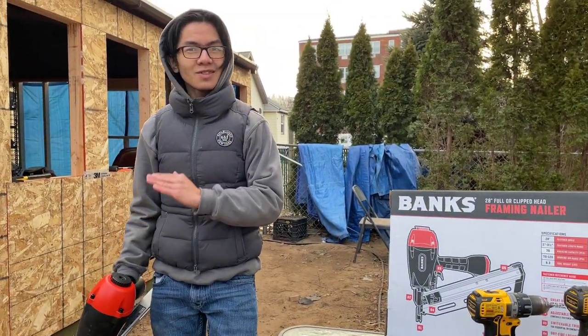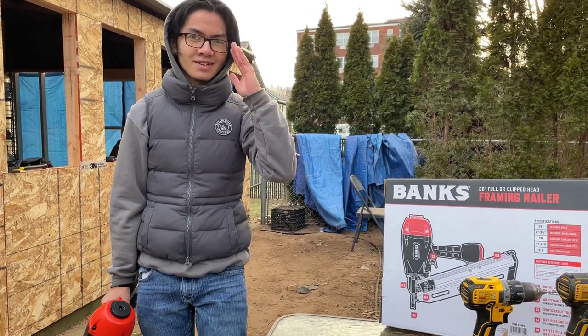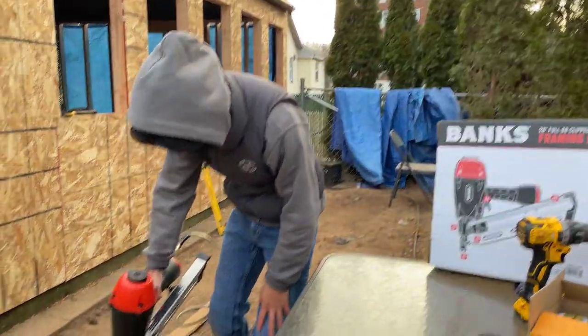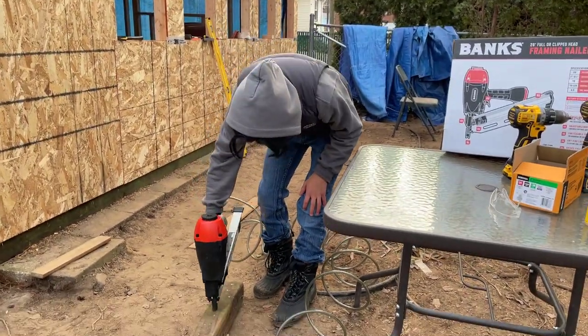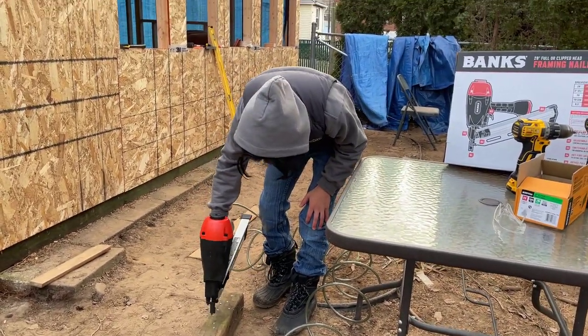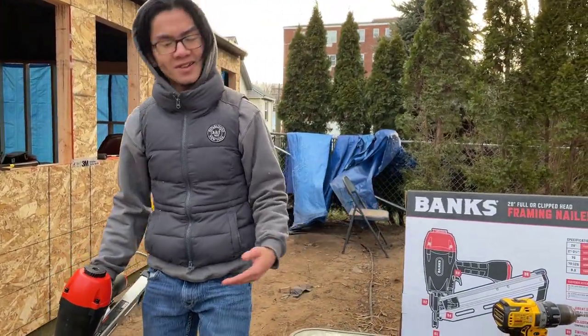Nail guns are really dangerous. With my glasses already on, I fear they might be more of a safety hazard than safety glasses. Just as one more demo, that's what it looks like. And I guess we don't have to demo more — let's get back to talking.